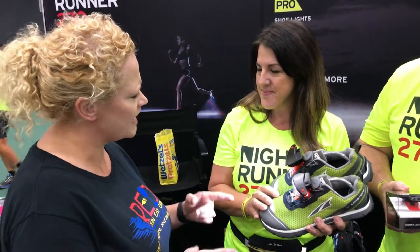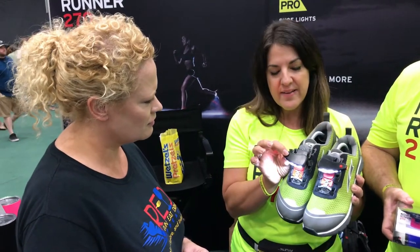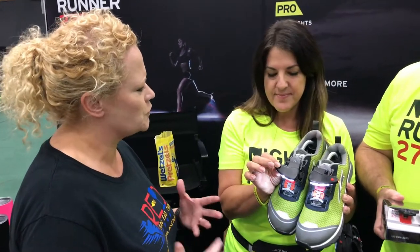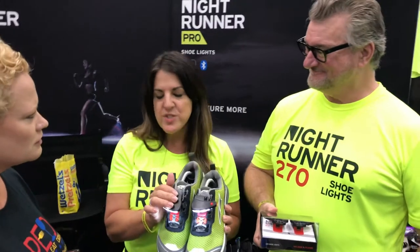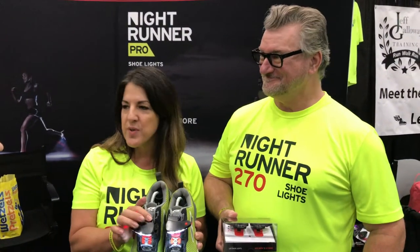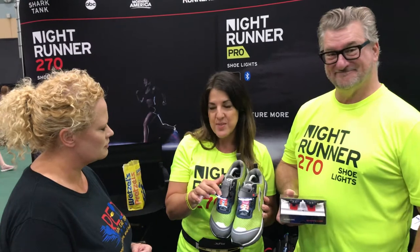So you have two different settings on there? Yes, there's low and high and there's also a hazard mode for daytime running. And how much battery life do you get out of these when you go running? These are rechargeable lithium-ion — you don't replace them, you recharge them much like your cell phone. You will get three hours on a high setting and five hours on low.